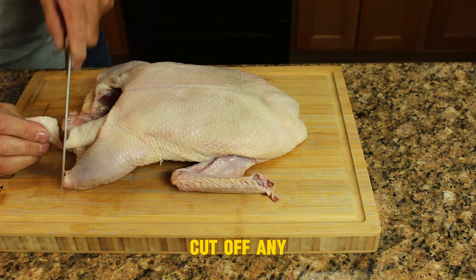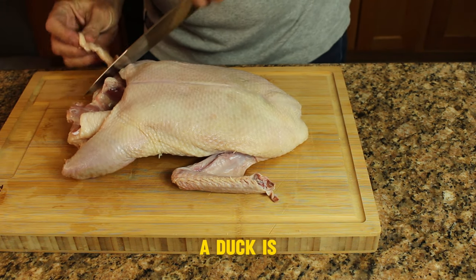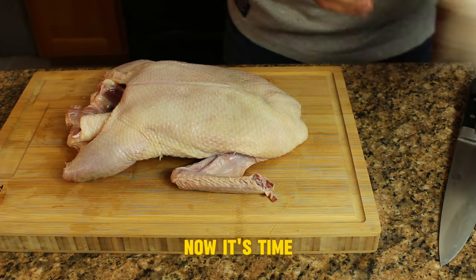Now we want to cut off any excess fat. Trim it down a little bit, try to reduce some of that grease. A duck is a very greasy bird so let's get rid of some of that skin.